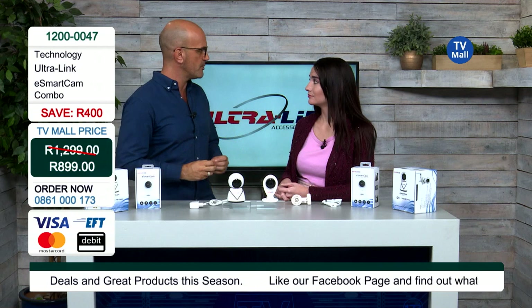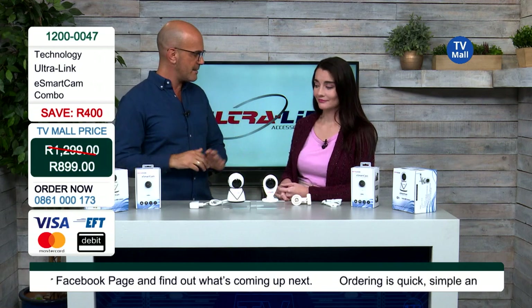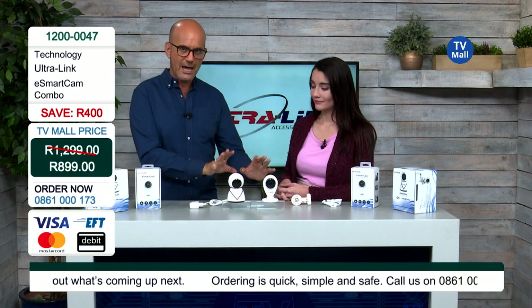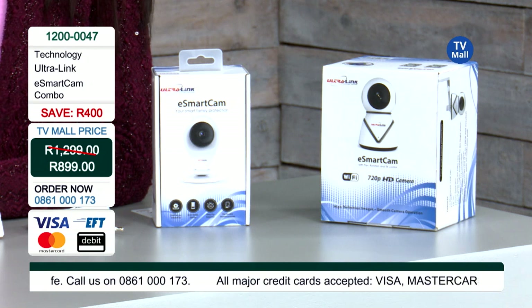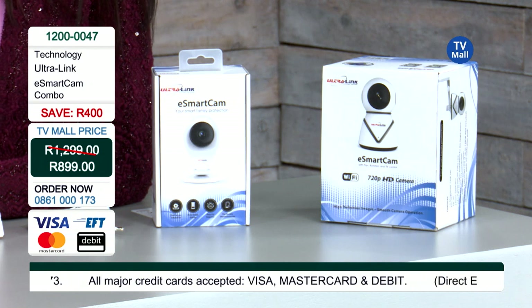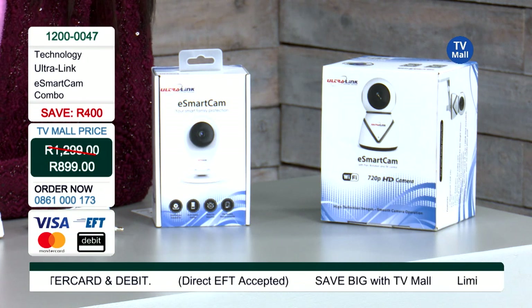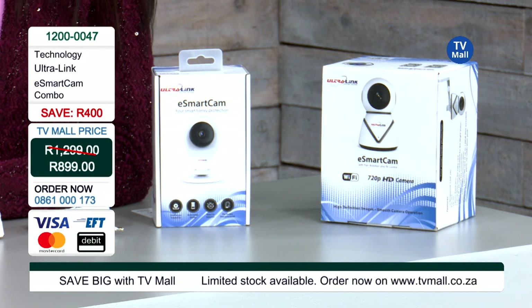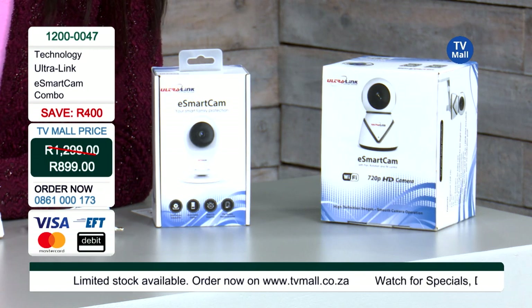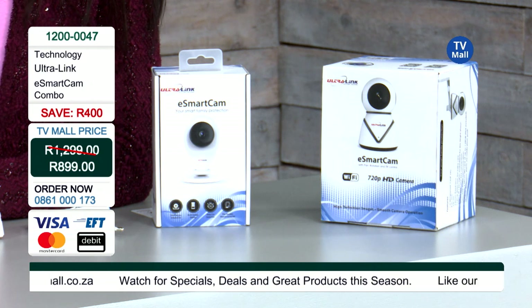I like the simplicity of this cam system. You're getting two cameras — not only one — for R899. Both of them have separate functions but also share quite a lot in common. Both are used to survey what is going on in an area that you choose. Let's have a brief overview of how the e-Smart Cam works with a video right now.